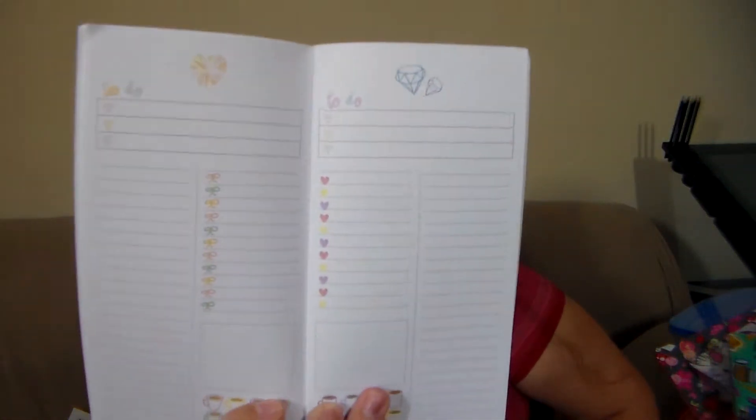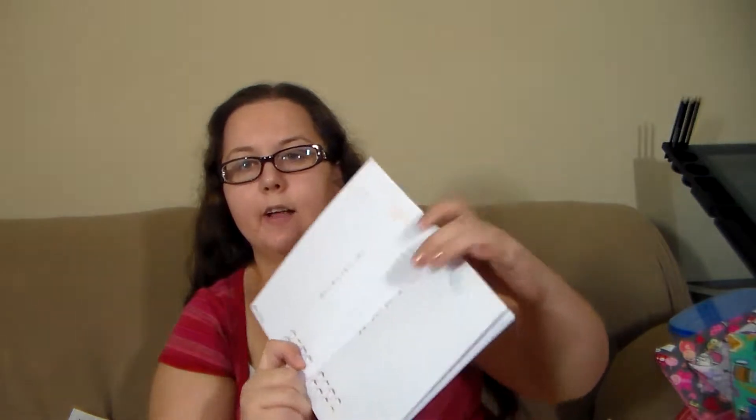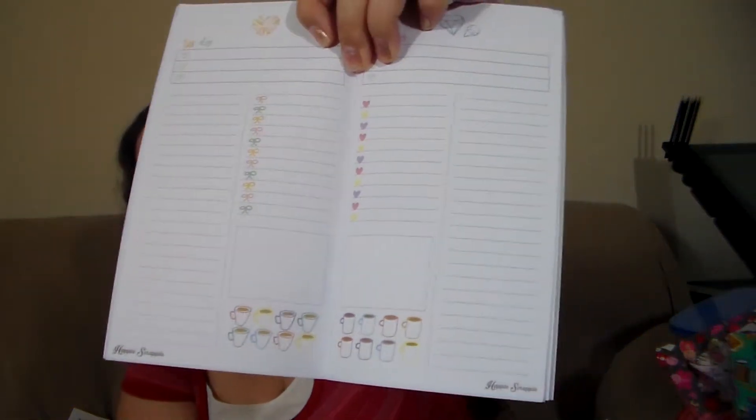Then you have a week on two pages — there are five week-on-two-pages layouts. Then you come to the daily pages and they have little to-do lists, they're super cute. On the bottom you can check off your little coffee cups — you could use them as your water intake if you wanted to, but it looks like they're filled with coffee. I don't drink coffee so I would probably put a sticker over that.